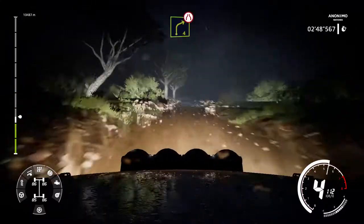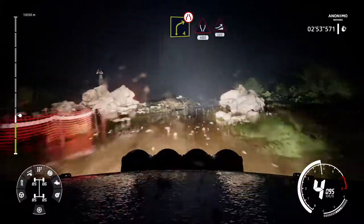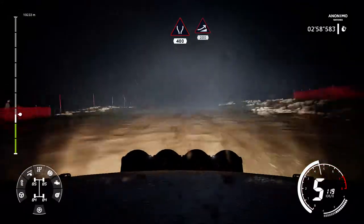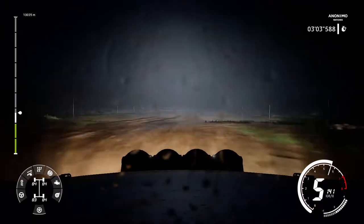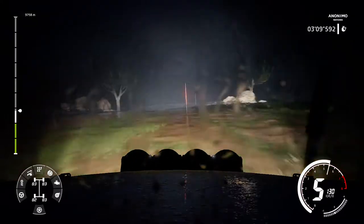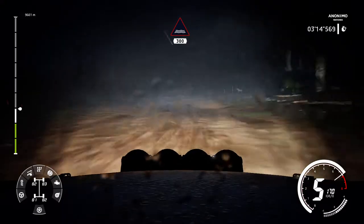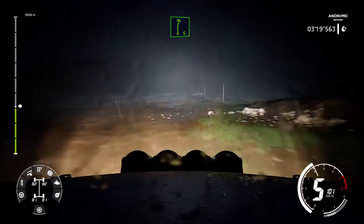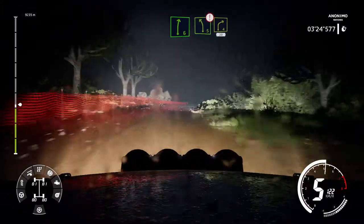Caution right 4 tightens very long and fast kinks don't cut. Widens 400 jump 200. Through water 300 and caution narrows right 6 tightens 4. Into left 5 brake into right 4 30.